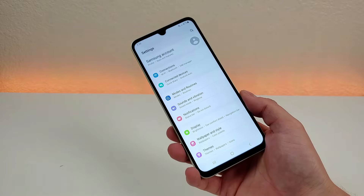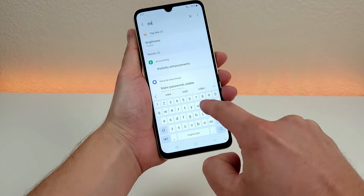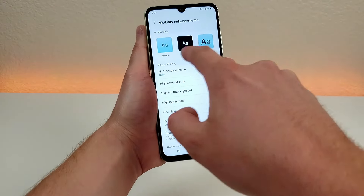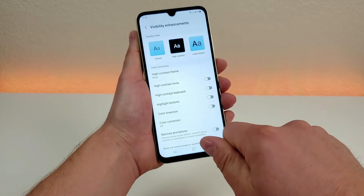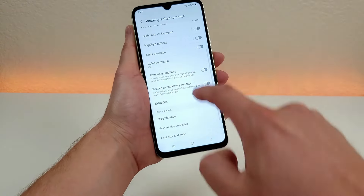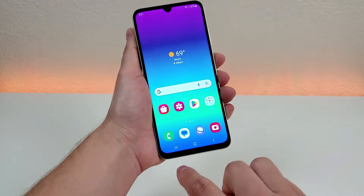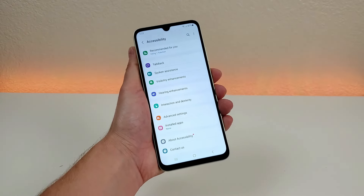The next thing I want to show you are some useful visibility enhancements. Go to search, type in 'visibility,' and you'll see visibility enhancements. Some of these may or may not be useful to you, but you can choose if you want the display to be in default, high contrast, or large display mode — with large display everything becomes a lot larger and easier to read. You can also choose high contrast themes, high contrast fonts, and keyboard and buttons. What I want to highlight is remove animations — with that enabled it prevents screen effects, so navigating home, recent apps, or going back all have no animation. That's a nice way to speed up the device.